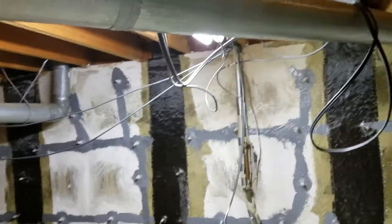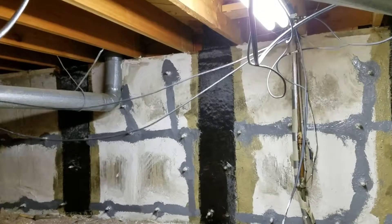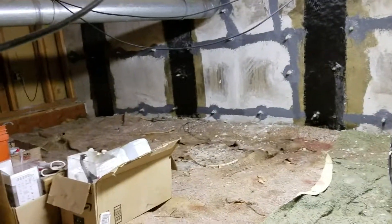We connect the fiber straps to the seal plate and rim joists, if accessible — which in this case it was. And we run it all the way down to the bottommost visible part of the wall.